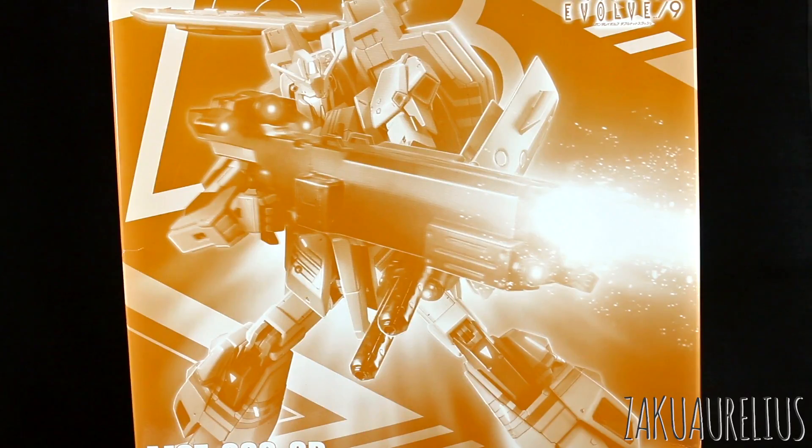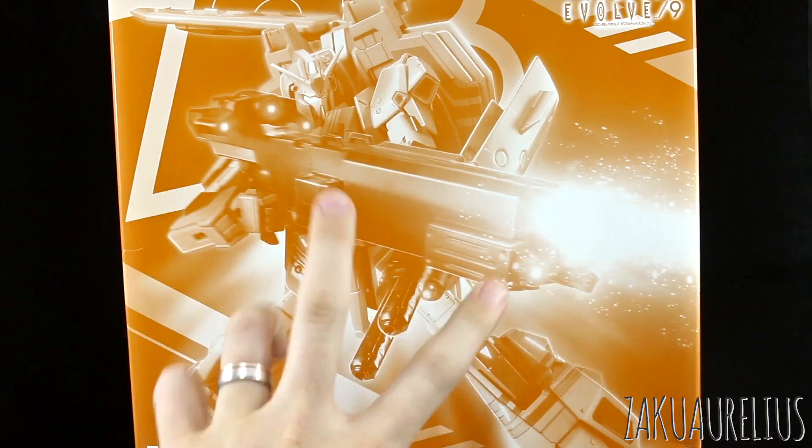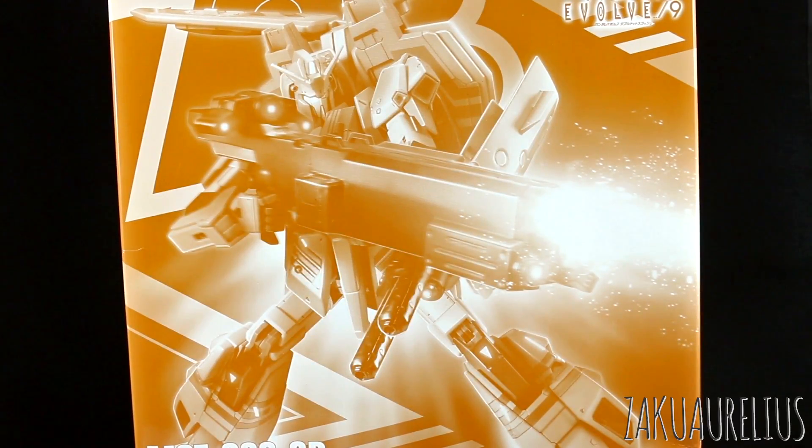But anyway, this is obviously a P-Bandai kit, as you can tell by the just monochrome color scheme there for this box art. And you can tell — or I don't know if you can tell — but this is a picture of the actual kit, not like a painted image or something like that, like we normally see for the box art. It's just like detailed up there with some photoshopping.